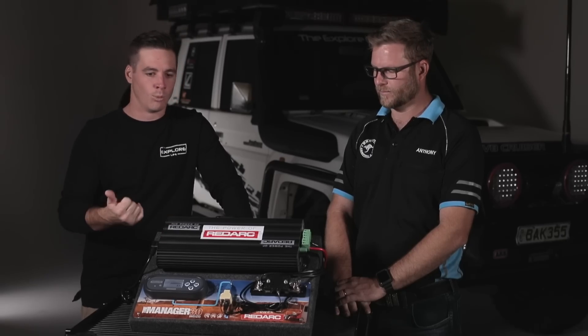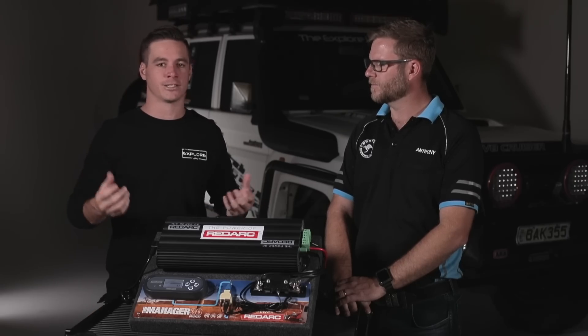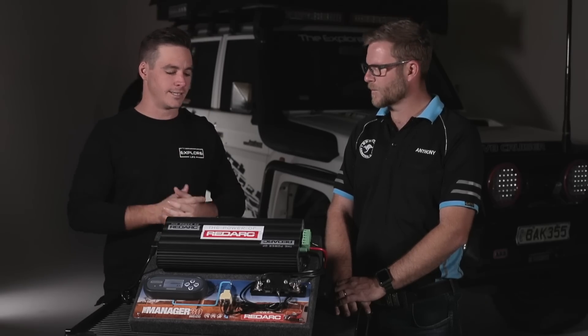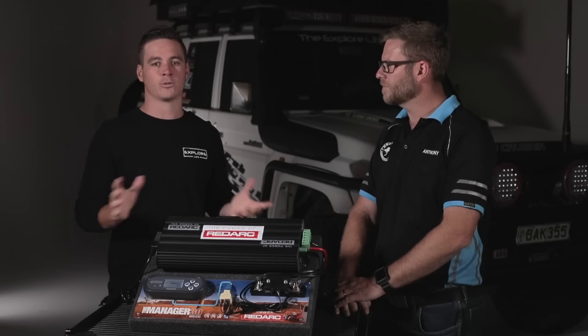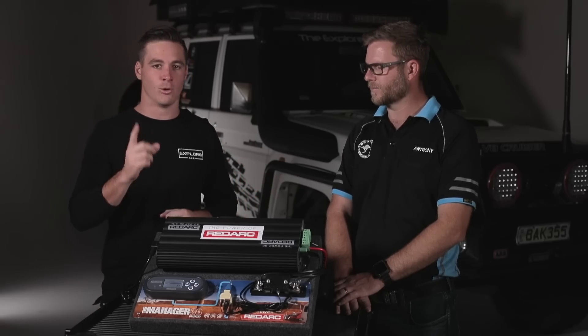I needed more battery power and I needed to be able to see exactly how much battery power I've got coming in, how much is going out, and how long I can sit at a campsite without the batteries going flat. I went to Anthony and there were multiple different products I could have installed, and he told me about the Manager 30 — six products essentially all in one package.